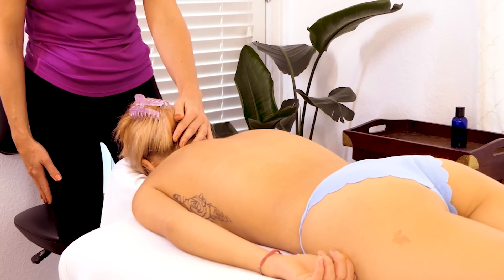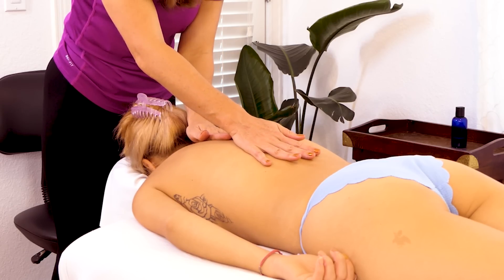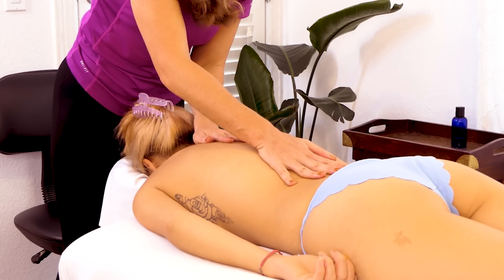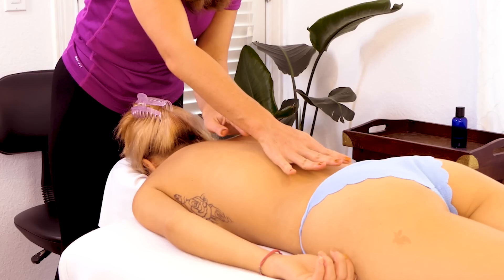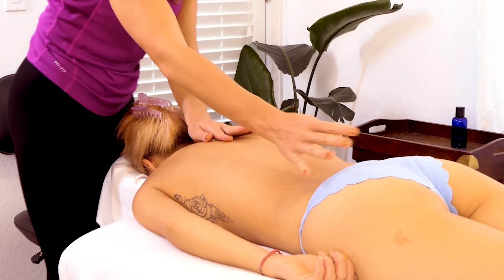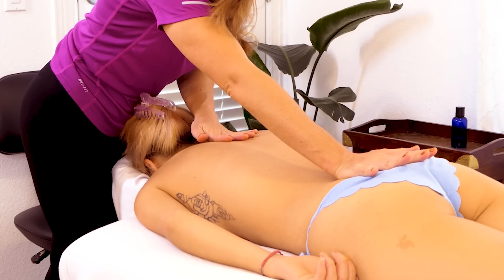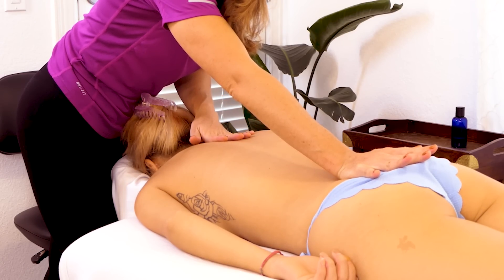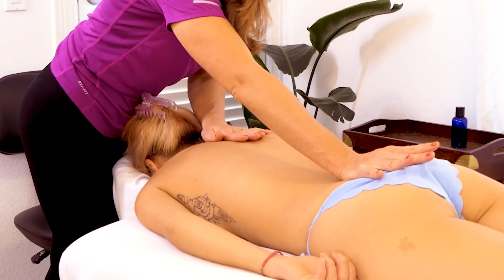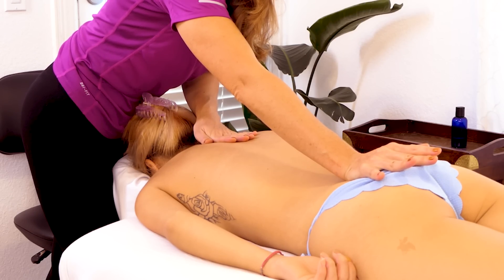If we were to end there, it might be a little abrupt, so I think I'm just going to do a little bit of myofascial release — just stretching that soft tissue, that connective tissue — ending how we started. Just a nice, luxurious stretch of the spine, holding for a good 10 seconds.